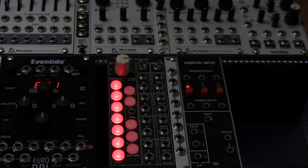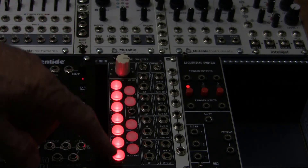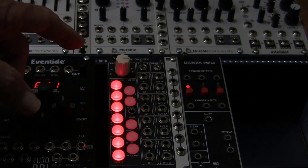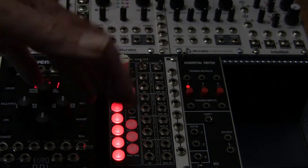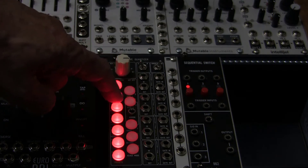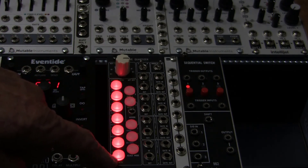The note buttons also function as menu buttons. If you hold them down for a second — and you can set how long you need to hold before the menu activates — you access menus 1 through 12, one for each button.